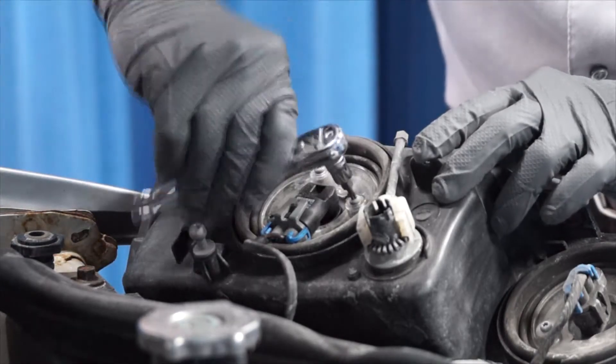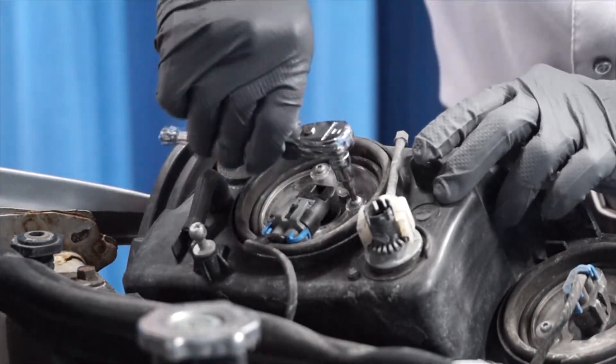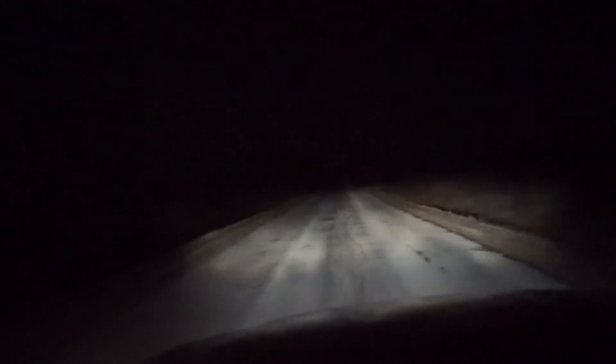Now that I have the Silverstar Ultra bulbs installed, let's see how they perform. I do see a difference. The light is whiter, brighter, there's more downrange, and it seems to light up the sides of the roads better.